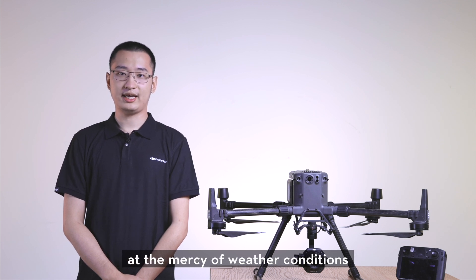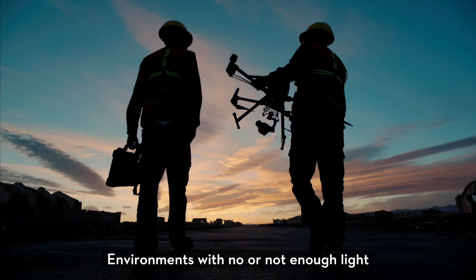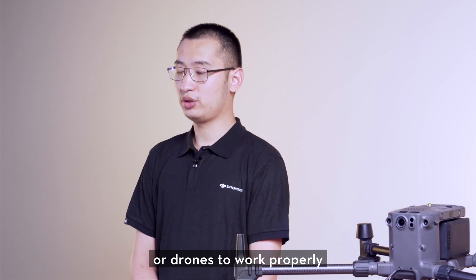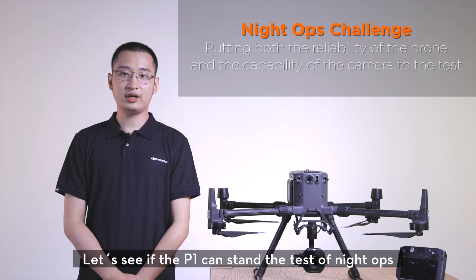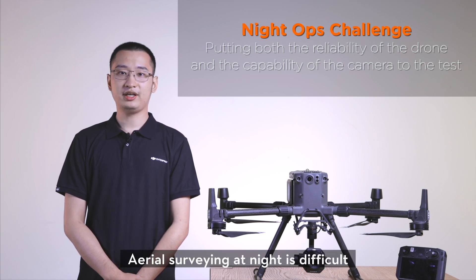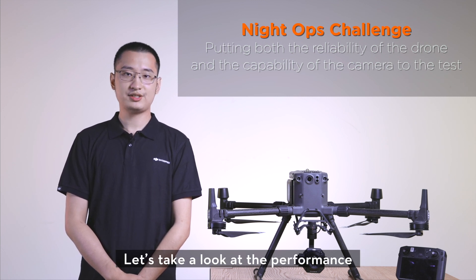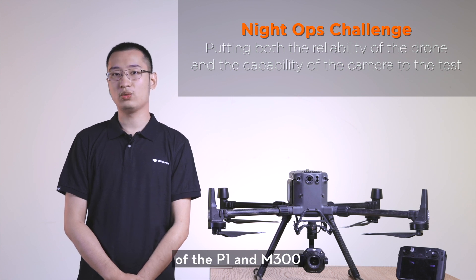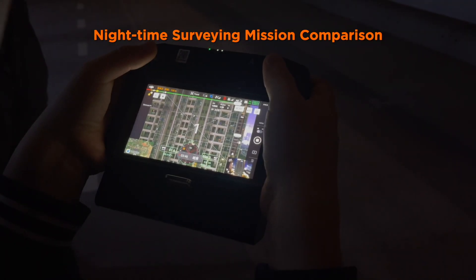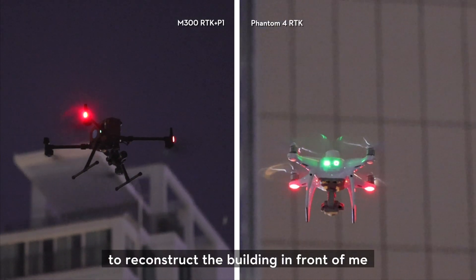Aerial surveying operations are often at the mercy of weather conditions. Environments with snow or not enough light would make it impossible for many aerial surveying cameras or drones to work properly. Let's see if the P1 can stand the task of night operation and render usable data. Aerial surveying at night is difficult for cameras and platforms. It's 9pm right now and completely dark outside, and I'm flying both the Phantom 4 RTK and the P1 plus M300 RTK to reconstruct the building in front of me.